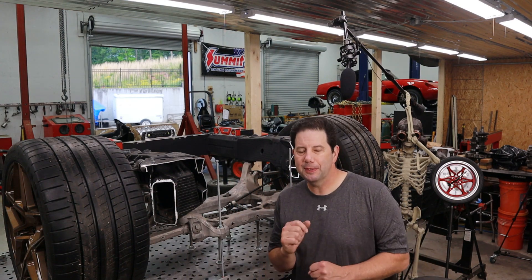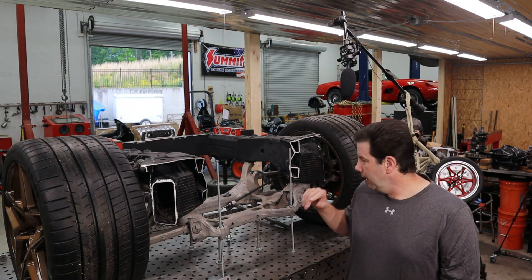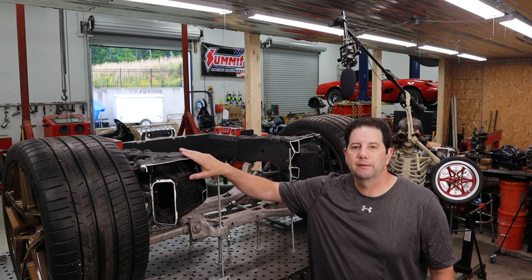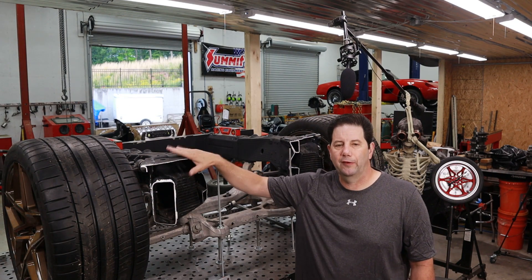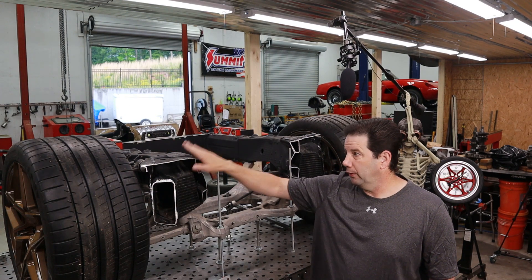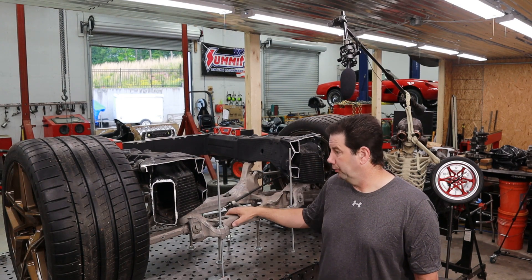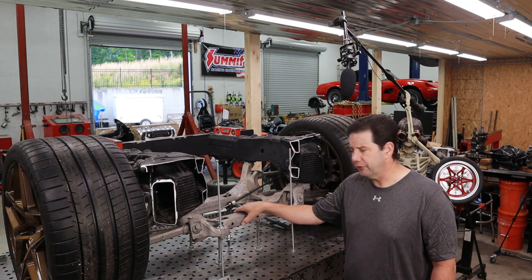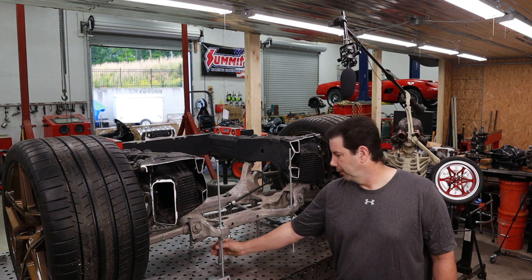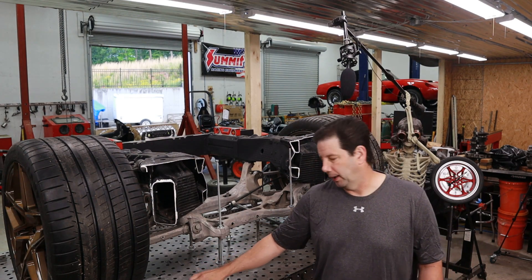Hi guys, it's Brian and welcome back to my shop. This is going to be episode number two of this supercar build series. What I'm doing today is going through and getting rid of the old Corvette — what's left of the C7 Corvette frame I've been using. What I've done so far is pulled all of that frame and suspension components and placed them onto my fabrication table, bolted it down and gotten the correct geometry setup.